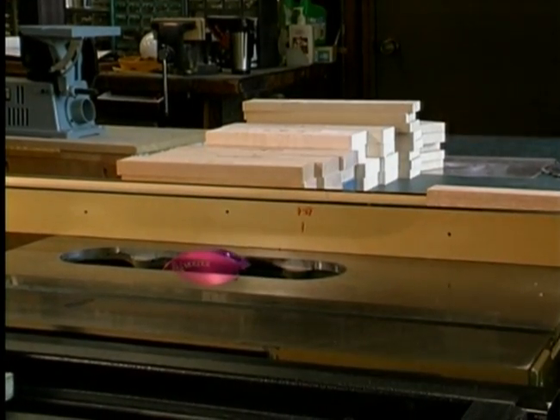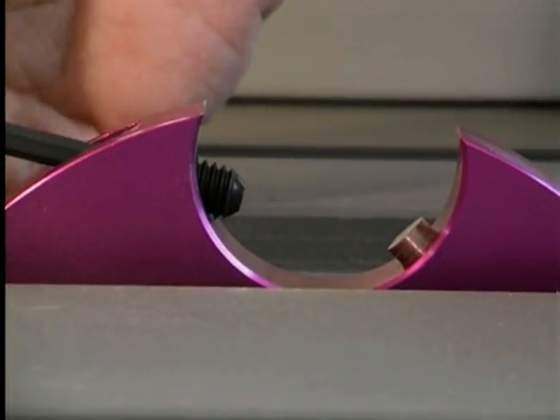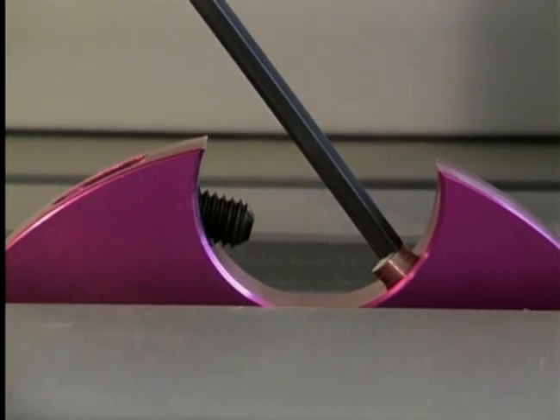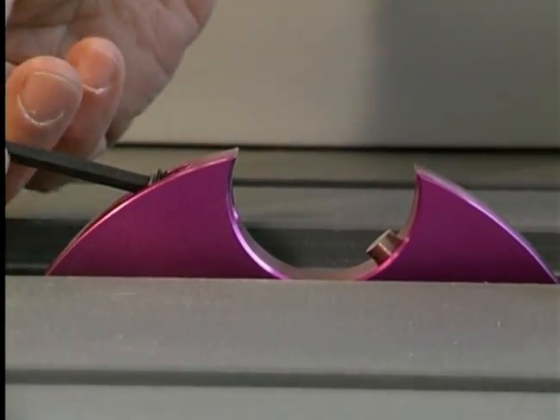You will notice that the set screw is loosened below the surface of the cavity to eliminate any obstruction for the installation of the detail plug. You will also notice that there is a pin in the cavity opposite the set screw. This pin is a locator pin to guide and position the plug in the head.